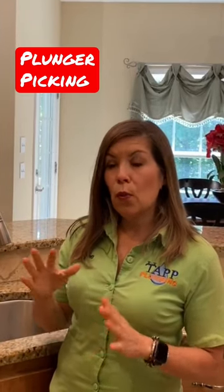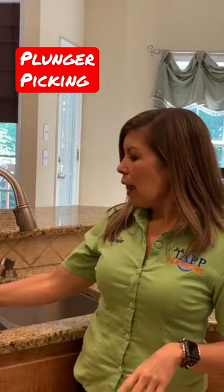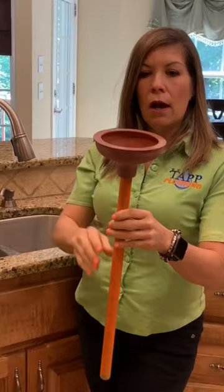I want to show you which plungers to use for what. We like to use the old-fashioned plunger that is straight across. That way you're going to get a good suction. We like to use this for your kitchen.